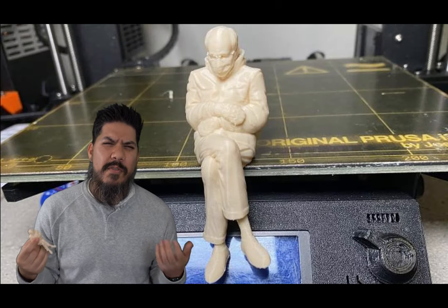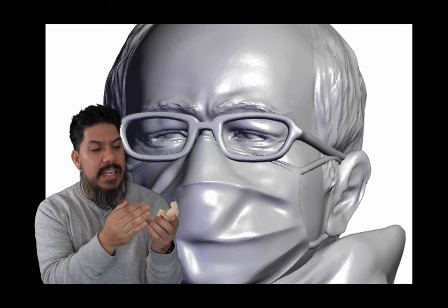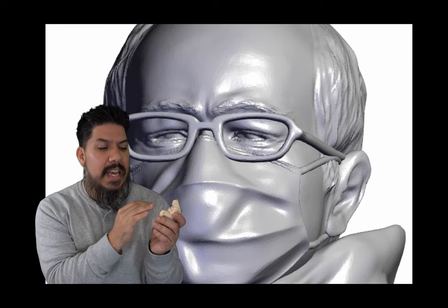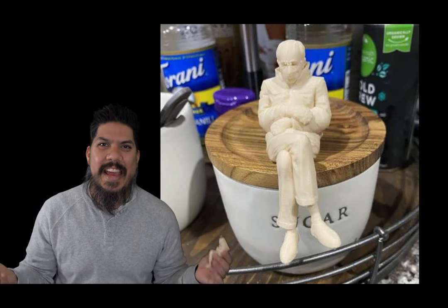This model was on a website called Thangs. I usually download stuff from Thingiverse, but they didn't have this model. It is an exceptionally detailed model — you can see Bernie's face, a little bit of his glasses, and even the design of the mittens is there. Fantastic!